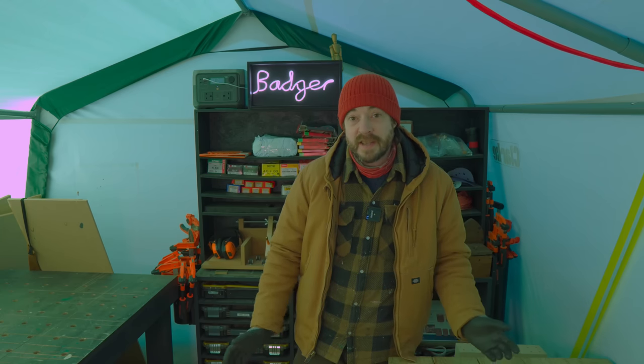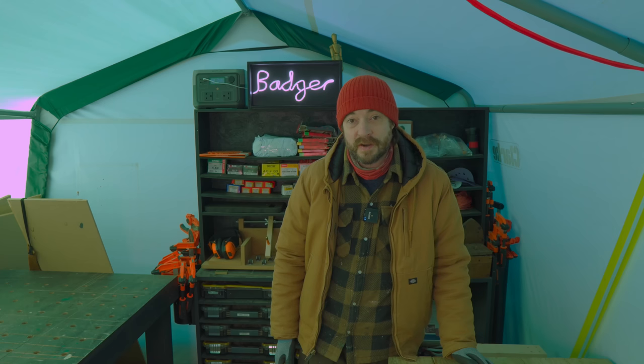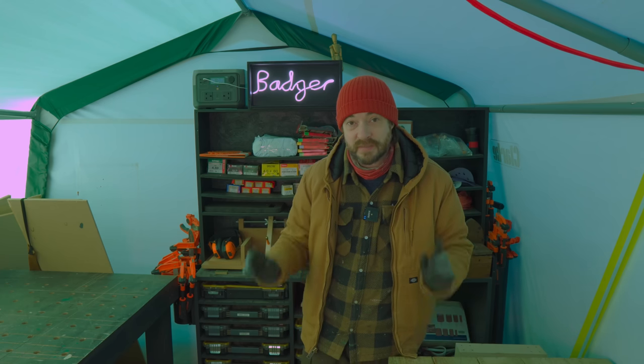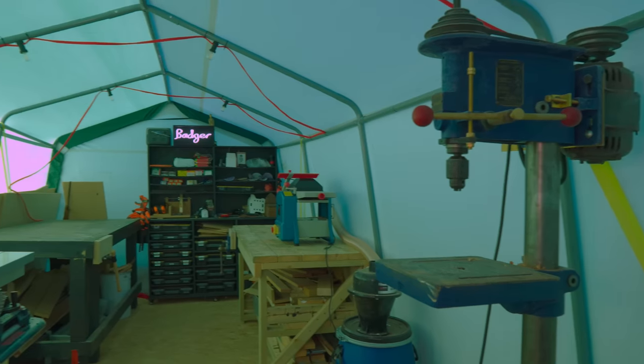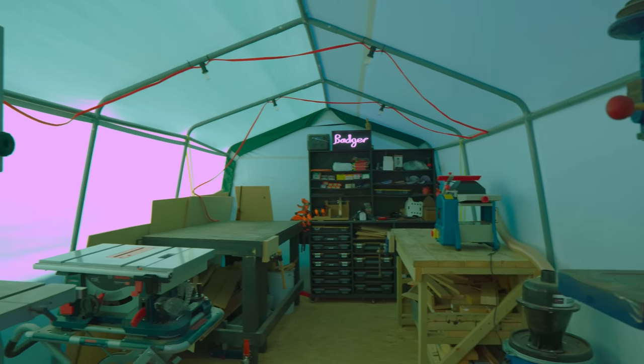Hello everyone. It's been a bit of tradition at the end of every year to do a workshop tour, and I think this is going to be the strangest one yet because I'm in the tent. But I've just finished a big project so it's full of tools out here, so I thought it's the perfect time to show you around.